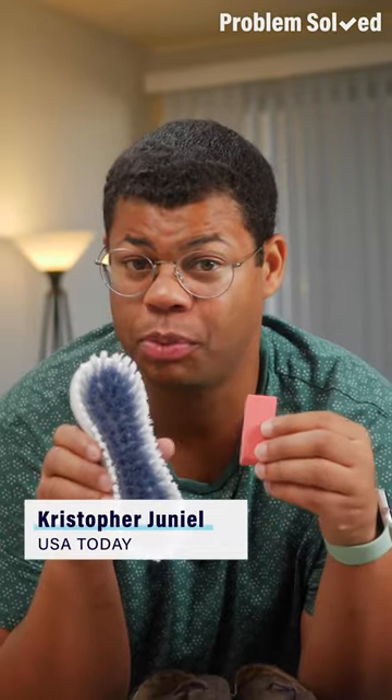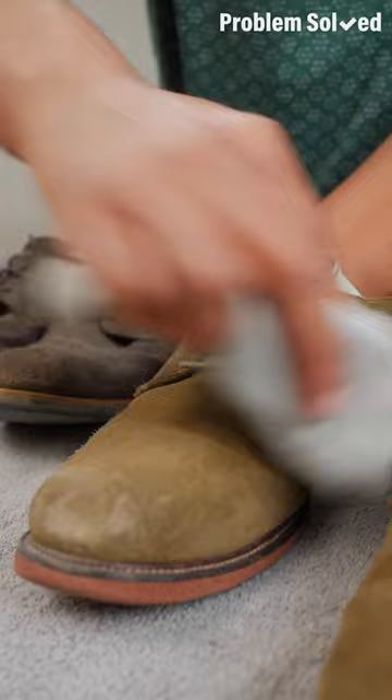You can buy specialty tools to clean suede, but some household items will do the trick just the same. Remove loose dirt with a dry microfiber cloth. Microfiber is great because it doesn't leave behind any lint.